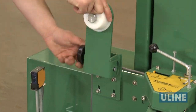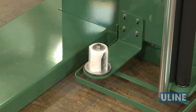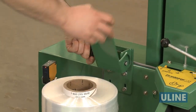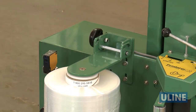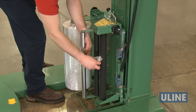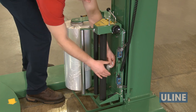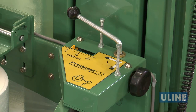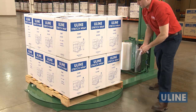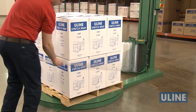To load the film, loosen the upper arm of the film carriage. Place the film on the lower core holder, lock the upper arm back down and tighten. With the stretch handle in the off position, pull off about 5 feet of film. Thread it through the black rollers following the threading diagram and turn the stretch handle back on. Now pull the film and attach to the load on the pallet.